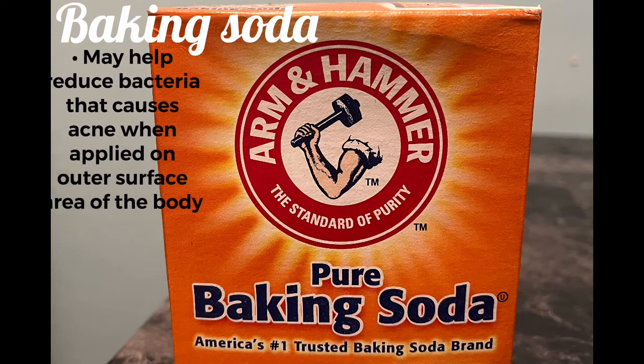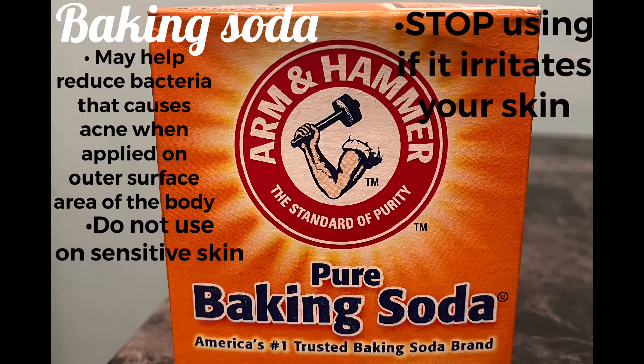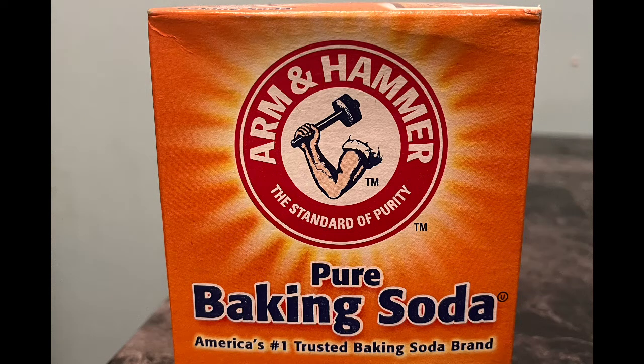Baking soda may help reduce bacteria that causes acne when applied on the outer surface area of the body. Do not use on sensitive skin — stop using if it irritates your skin. This is good because if you have acne it can help with it, just don't use too much — use a very tiny amount and not on sensitive skin.